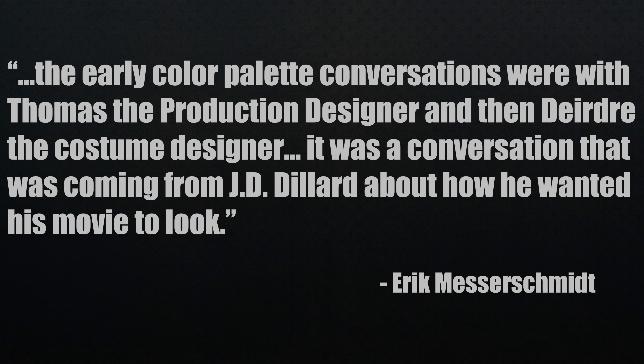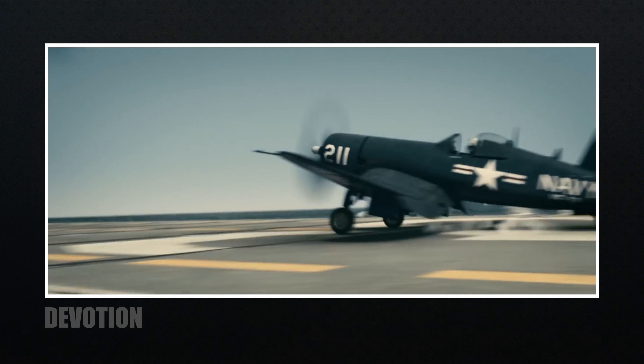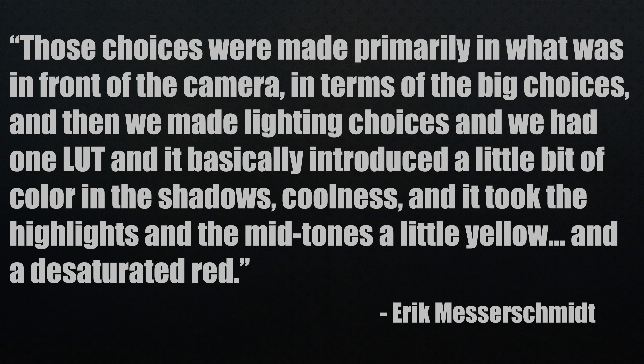The filmmakers really tried to do as much as they could in front of the camera and use the LED volume for obvious reasons, but what about the overall look? The early color palette conversations were with Thomas the production designer and Deirdre the costume designer — it was a conversation coming from JD Dillard about how he wanted his movie to look. They stayed away from the typical desaturated war movie look. The big choices were in front of the camera, with one LUT that introduced a little color in the shadows with coolness, took the highlights and midtones a little yellow, and desaturated red.